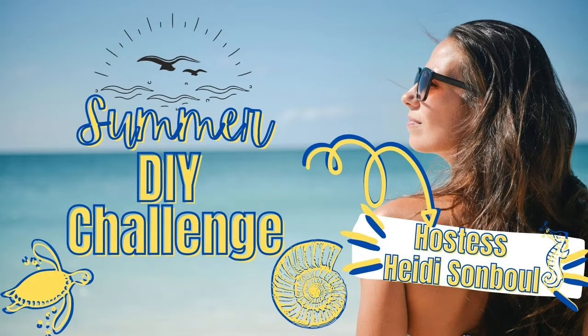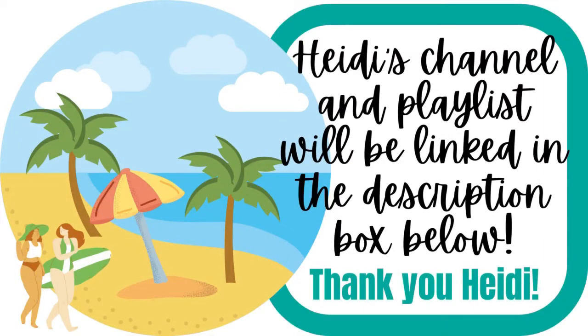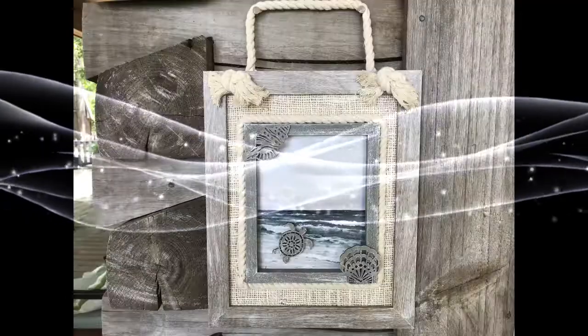Welcome to the Summer DIY Challenge hosted by Heidi Sambal. Heidi's channel and playlist will be linked in the description box below. Thanks Heidi! Today I'm going to show you two beach themed projects. I'm Brandi and this is Making It My Own.